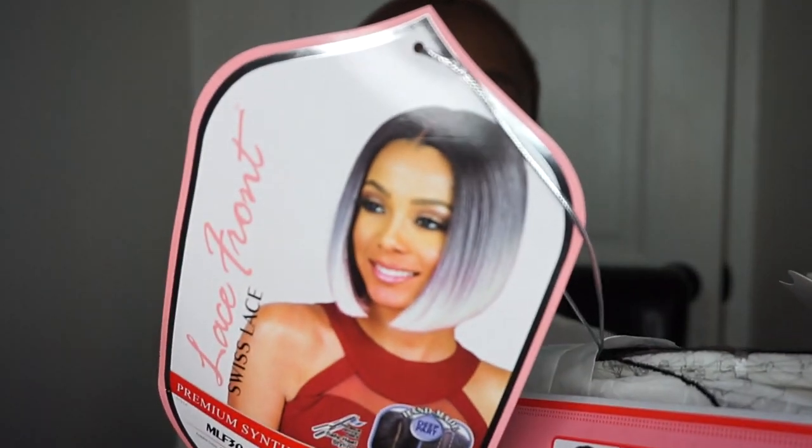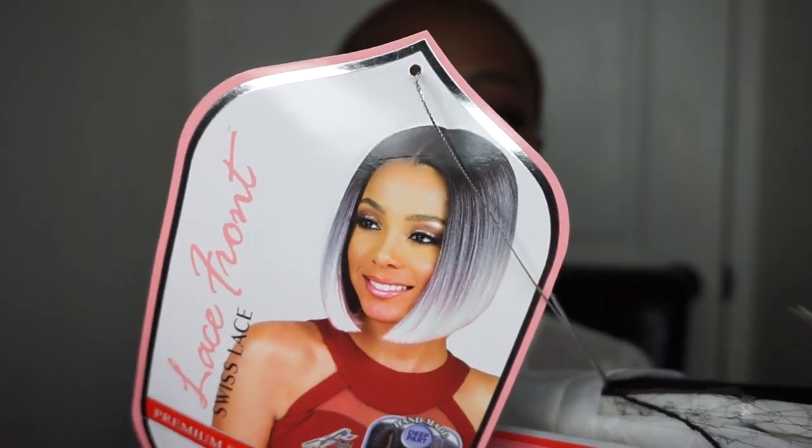Especially the short ones — for the long ones I can't really say for sure, but with the short ones, since it's short it doesn't tangle as fast, it's less to manage, and you can keep it for longer. I'll link all my other Bobby Boss wig reviews down below as well. This is what the wig looks like right here — it's a middle part bob wig.